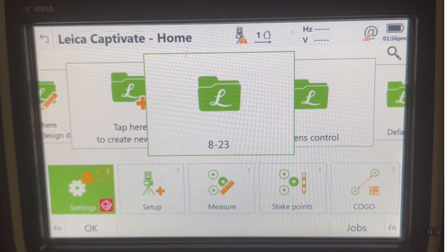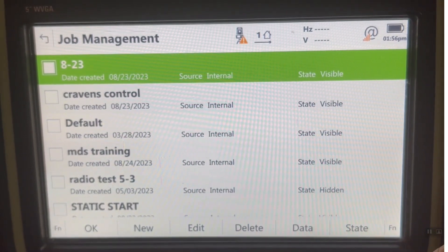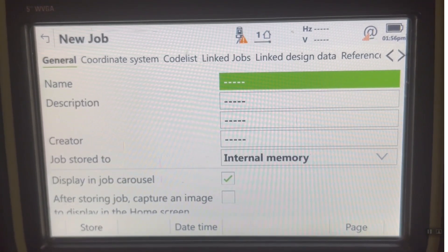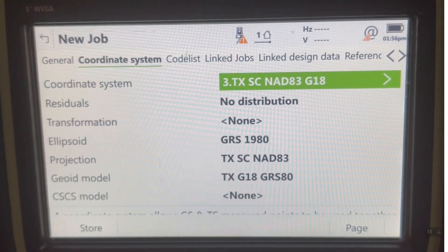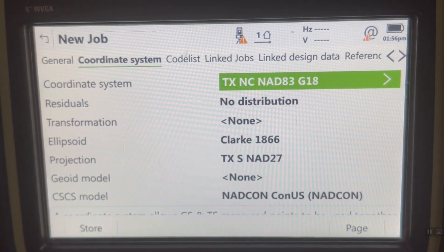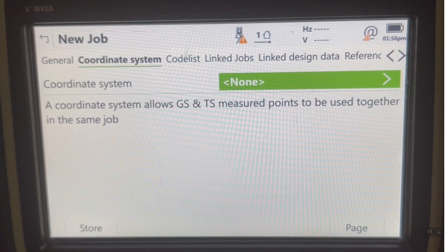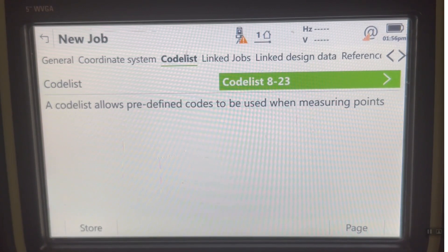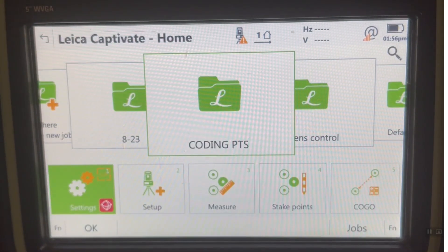Let's hit the F6 Jobs button and hit F2 New to create a new job. I'm going to call it coding PTS for points. We'll page over to coordinate system — since I'm just using a total station, I can pick whatever coordinate system I want, so I'll just put none. We'll page over to the code list and make sure it's set to 823. We'll store that, and that job is now active. If I wanted to, I could hit Function Lock to lock that job so I can't change it.